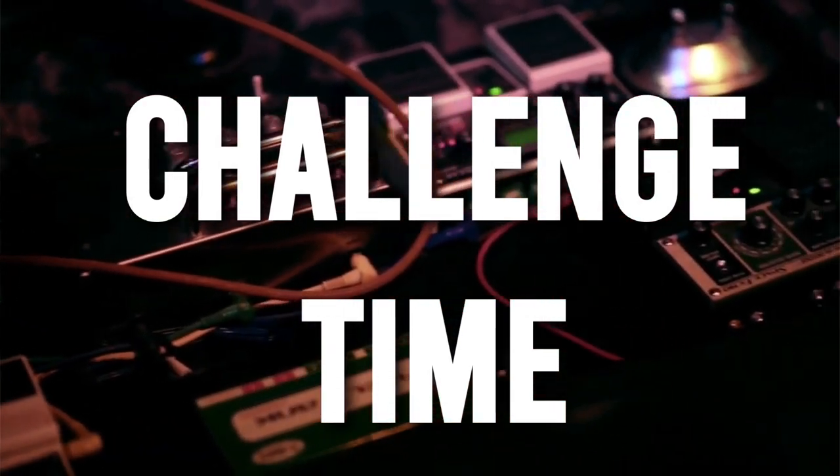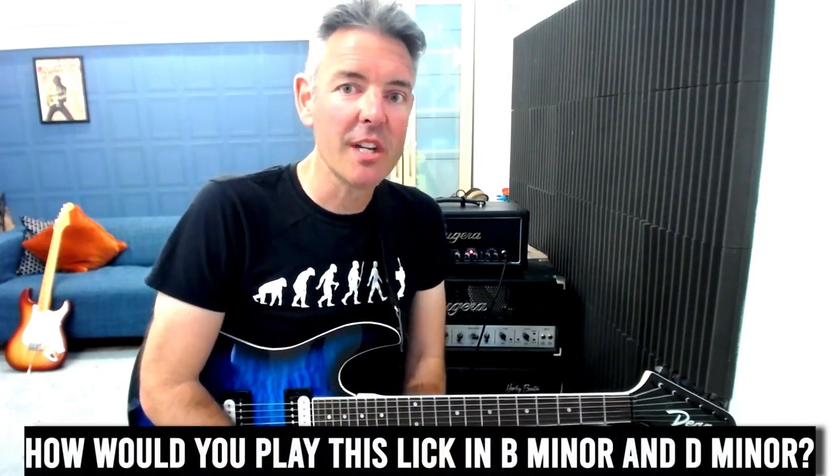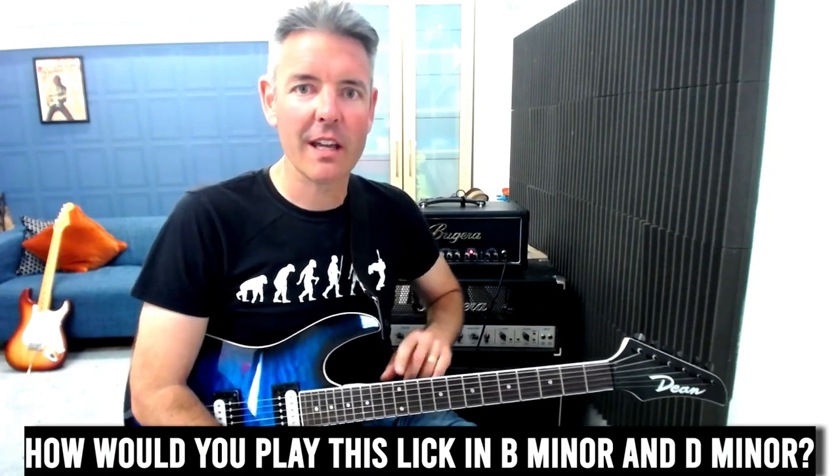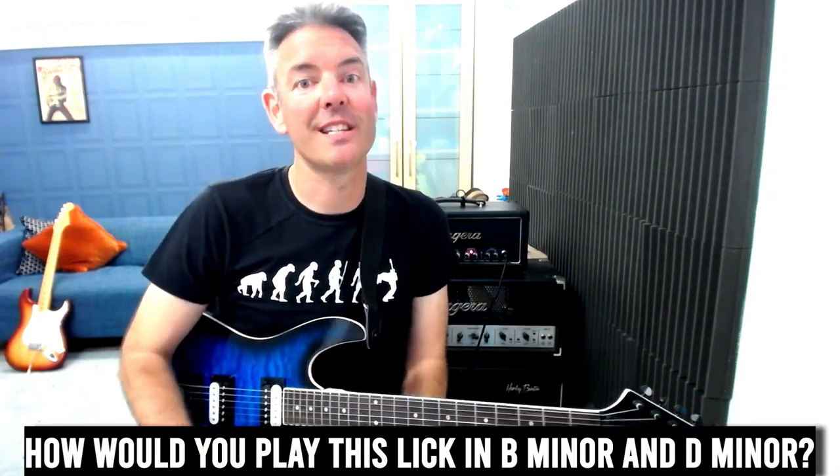Let's try a lick challenge now. I've shown you how to play this lick in the key of A minor — how do you play it in the key of B minor, and how do you play it in the key of D minor? Move your scale around the neck and see if you can work those out. You'll find more lick challenges like this in the book.